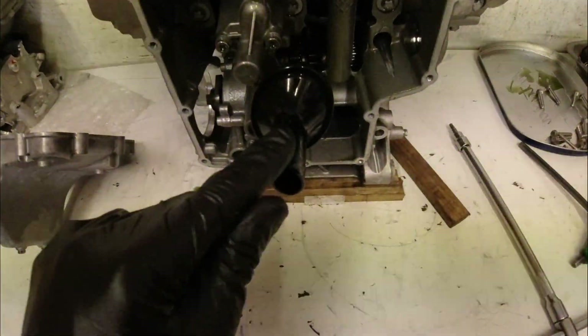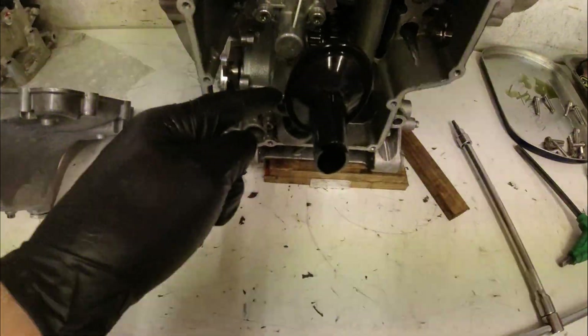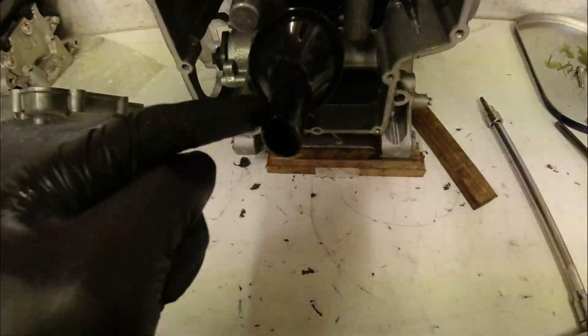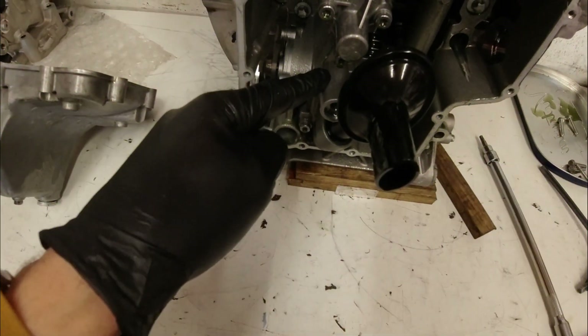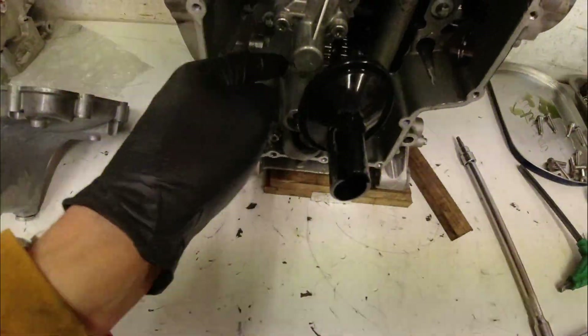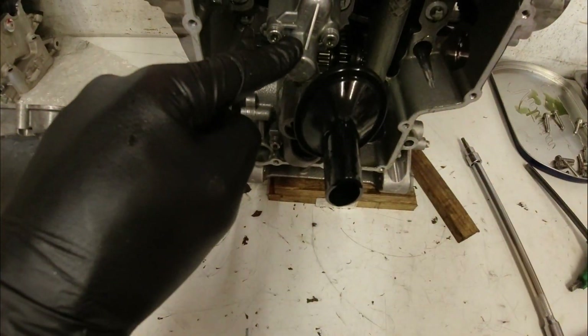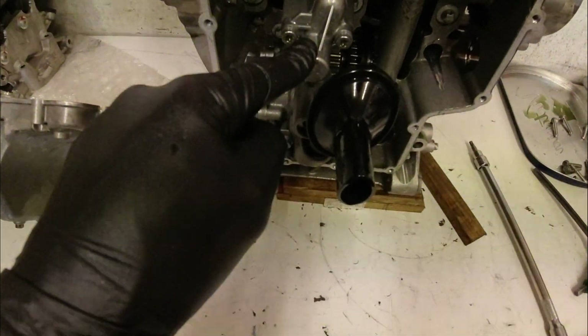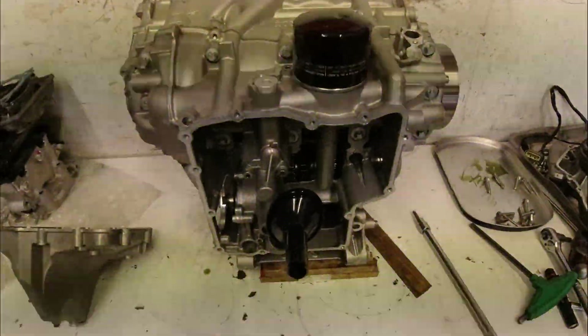In here we've got the oil pickup strainer which will have a gauze in it, and the oil pump then sucks the oil up through an oil pressure relief valve into the oil gallery. One way goes off to the oil cooler via an oil thermostat, which is as far as I'm aware unique to BMWs, and then it goes around the oil filter and off to the bearings and everything.